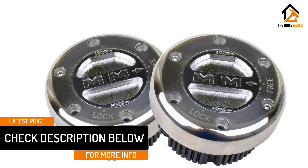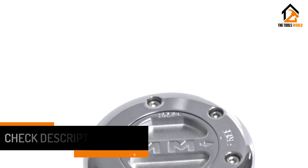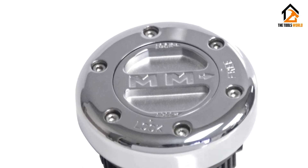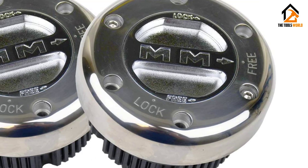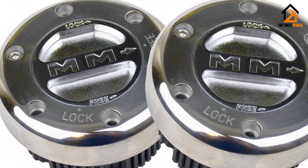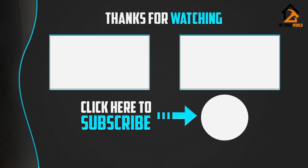The Mile Marker 449 SS is also compatible with Dana 60 axle types, which are only found in a few limited options. It works with Ford, Jeep, Chevrolet, Chrysler, Dodge, Lincoln, and various others. Thanks to its excellent stainless steel construction and lifetime warranty, you can expect this locking hub to stay functional for quite a long time.